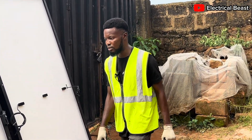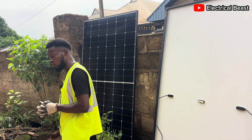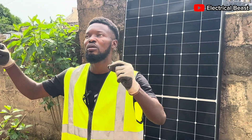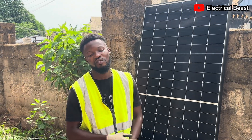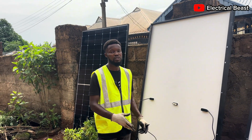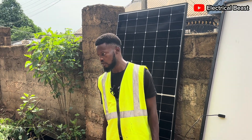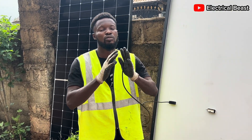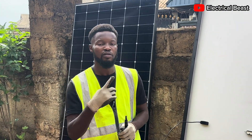Thank you very much. I'm about to start the installation of these panels. In my next video I'm going to talk about series-parallel connection and show you how the connection is done on the roof, because from this perspective it looks simple but up there it's a different ball game entirely. Understanding the basics here will make it easier when you get up there. Please subscribe to my channel, hit the like button, share the video, and leave a comment. See you in the next video!